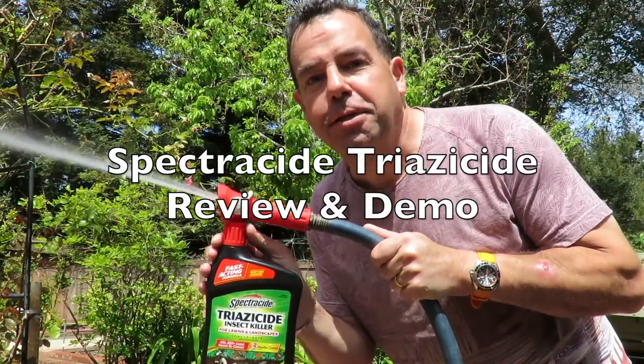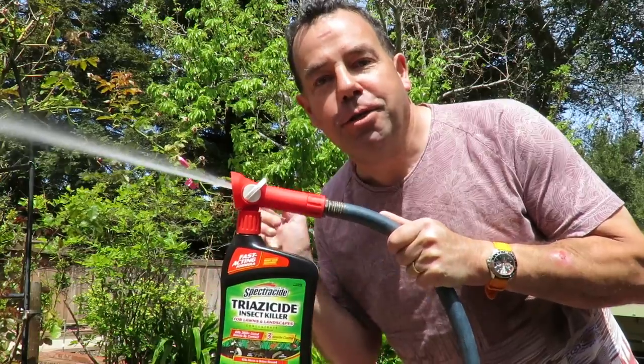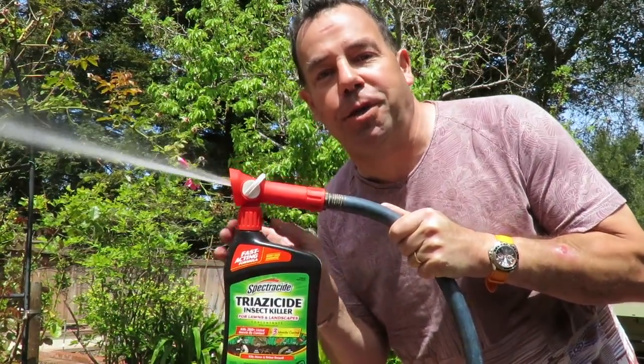This is Richie from Big Bat Yard Ideas, and this is my Spectracide Triacide Insect Killer review. Do you want to find out how effective this is and how to set it up and use it? Please keep watching.